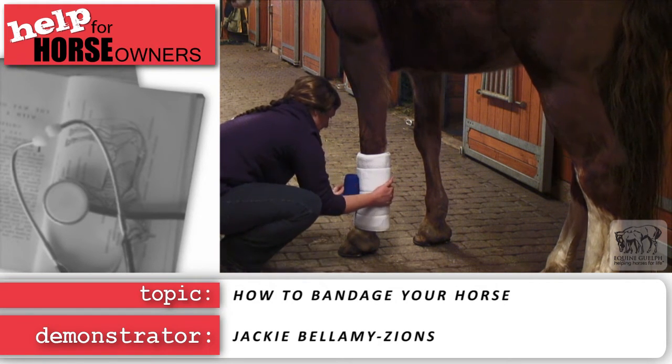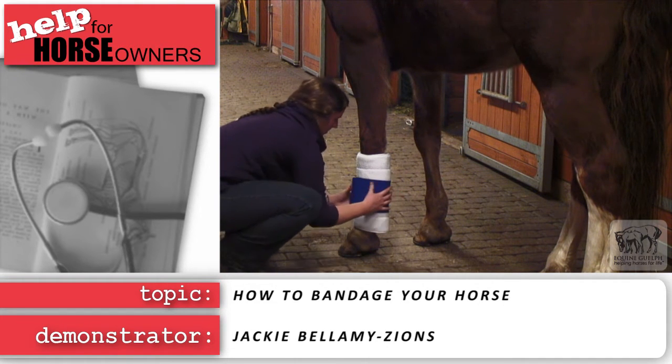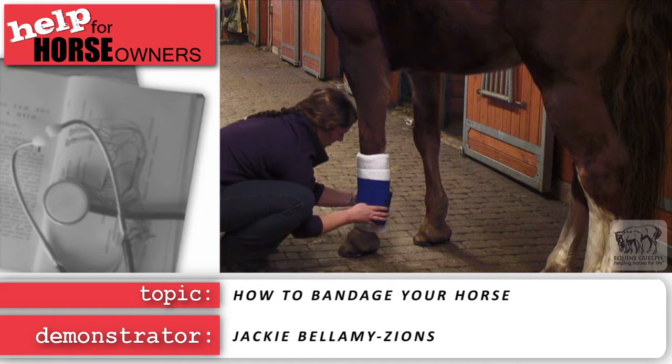Do not begin or end a wrap over a joint. The horse's movement can loosen the bandage, and this can endanger the horse if it becomes unwrapped.